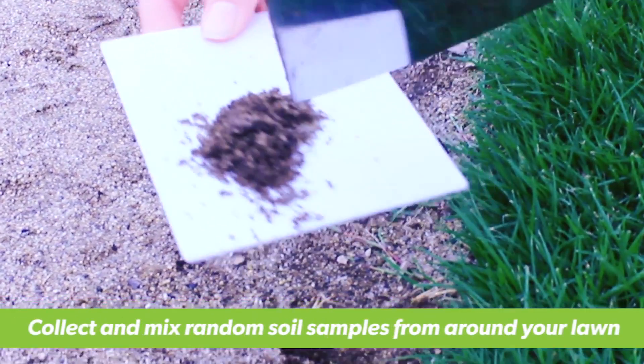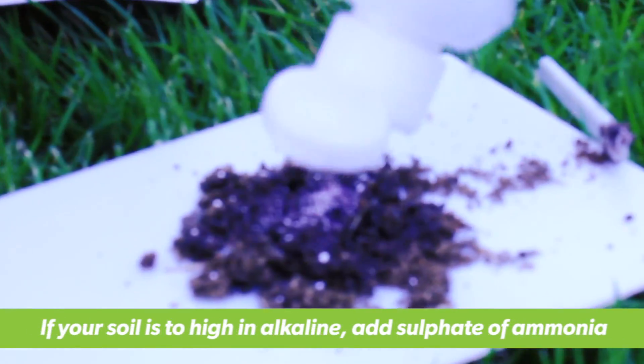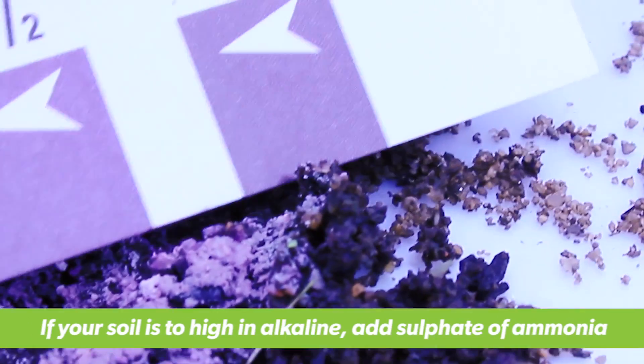To start with, take random samples throughout your lawn and mix together for an average reading. If your soil is too high in alkaline, you may need to apply a sulphur based product such as sulphate of ammonia.